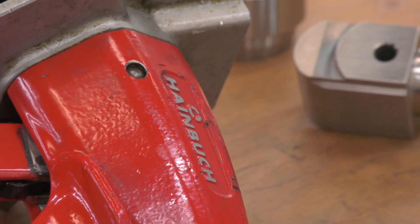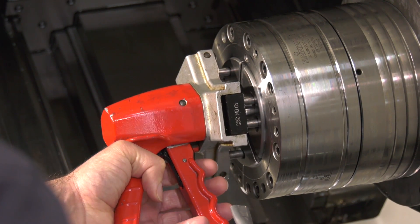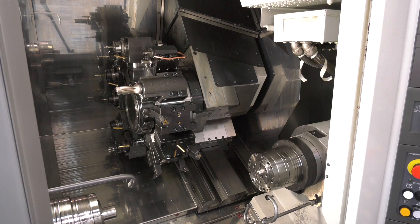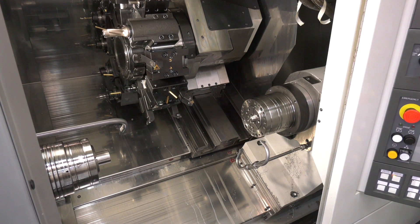Well, you've got an automatic collet gun which changes the collet very quickly. They're extremely accurate, so you can pass one component to another without any issues in terms of accuracy — they're generally a very good collet chuck. You mentioned that the collet chuck is quite compact; when you say the footprint, is this just to give additional clearance for your tooling?